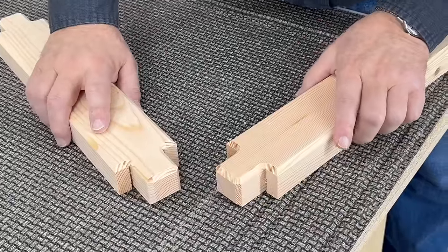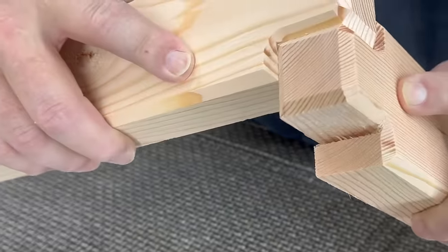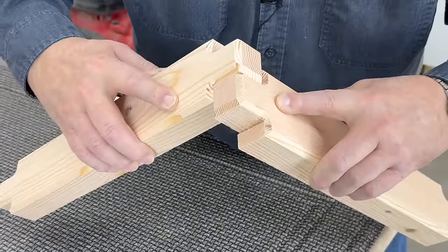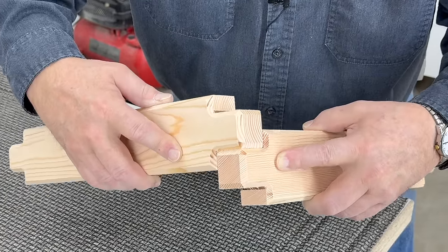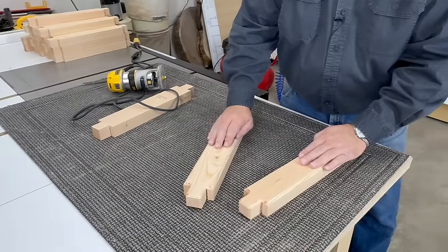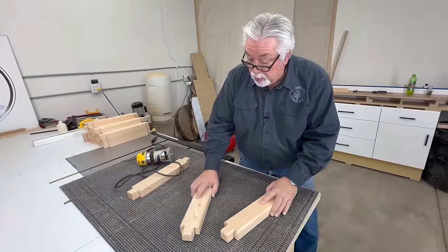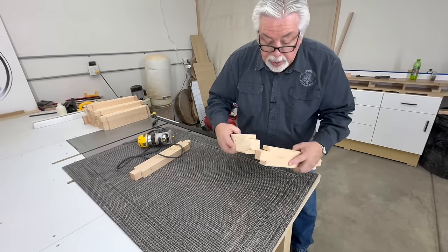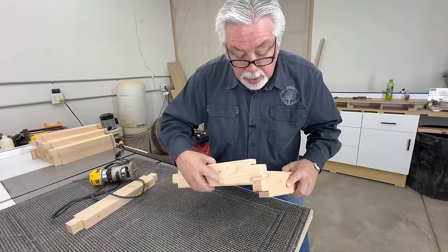We have two of our pieces routed. Let's see what it looks like when it goes together — doesn't that create a neat little detail with that little chamfer route? Just that little chamfer on everything, and our corners are going to look just like that. Now this is the most time-consuming part of the whole deal. There are 20 pieces, so you just have to go through and do each one at a time and take your time to make sure they're correct. Let me go ahead and get the rest of them done and then let's come back and start putting our planter box together.